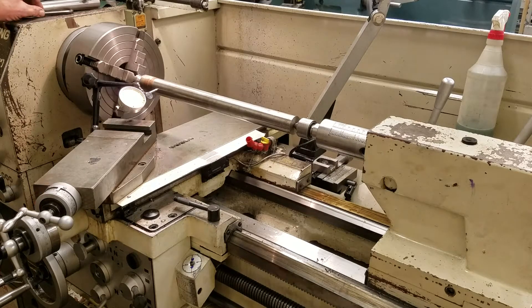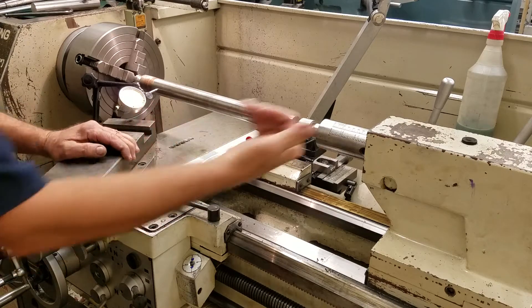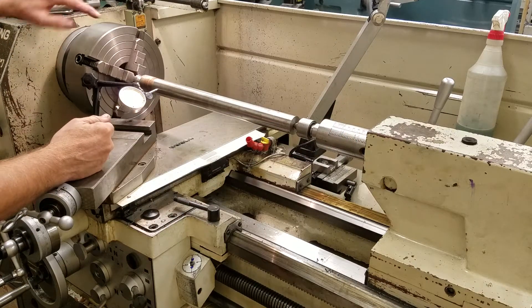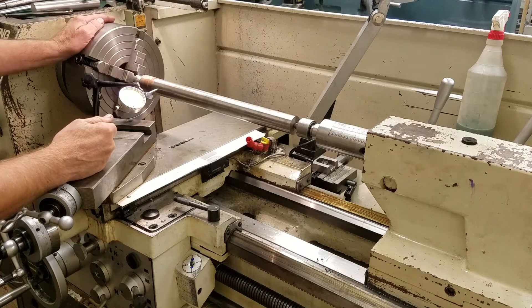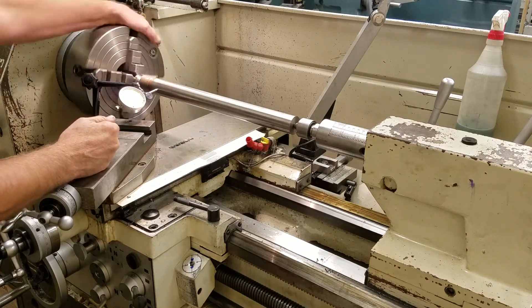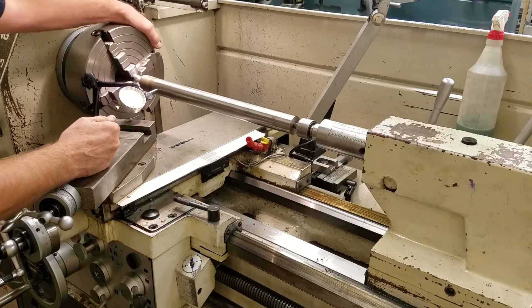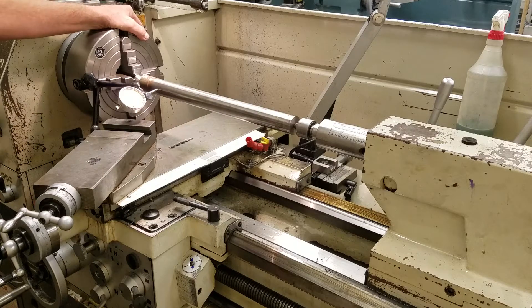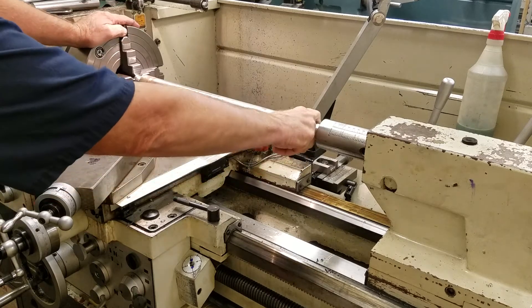In this video we're going to look at how to align the tailstock on the metal cutting lathe. I put a dead center in the chuck - we're within about half a thousandth, which is pretty good for the distance we're going. We have a live center at this end because that's what we'll be using when we machine.